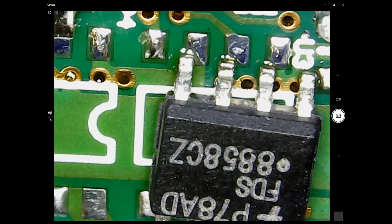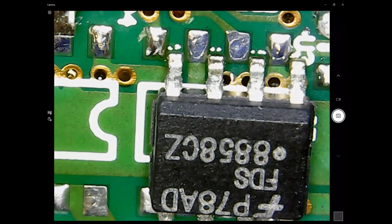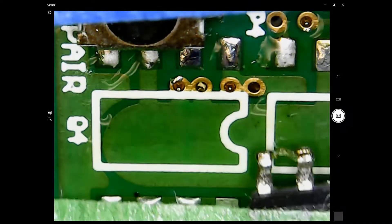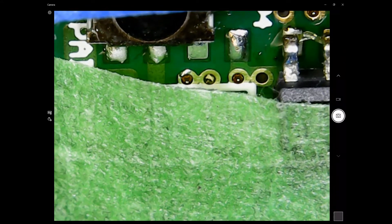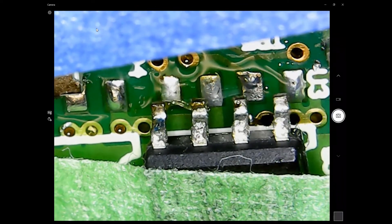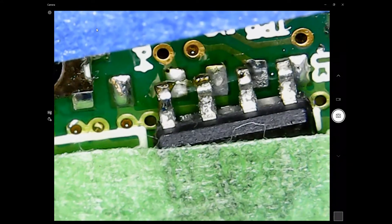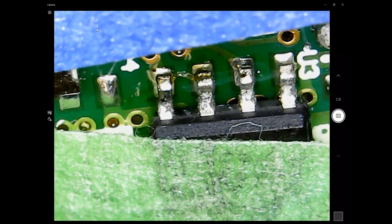I'm maneuvering it with a piece of wire first, but it didn't help. Then I get the green masking tape — it makes it much easier. As soon as it's aligned, I push the tape onto the circuit board so it doesn't move.